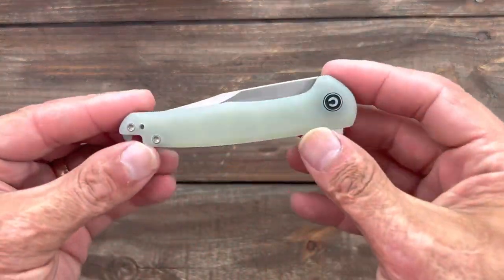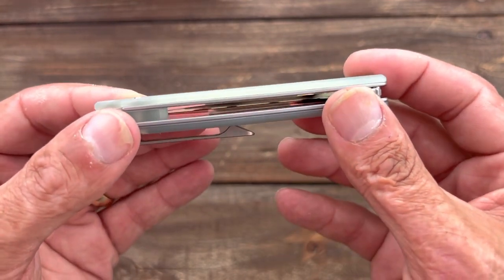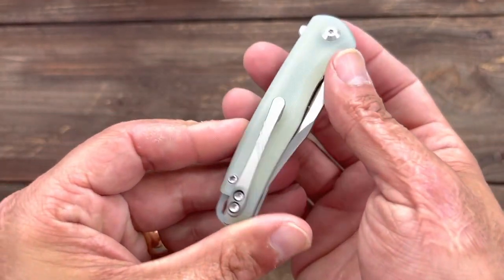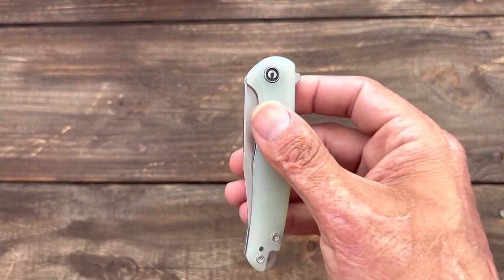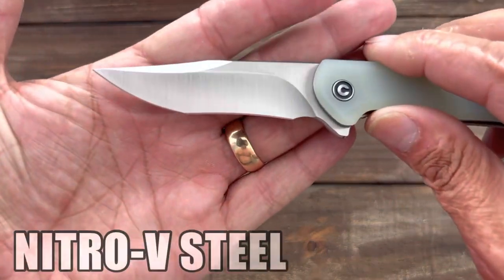So here's the knife. This one is in JG10 — not my favorite, but we'll live. Looks like they got a titanium puck clip, those old school puck clips they used to put on their knives. Maybe they're refurbishing some of the old ones. Let's check that flipping action. Excellent flipping action.